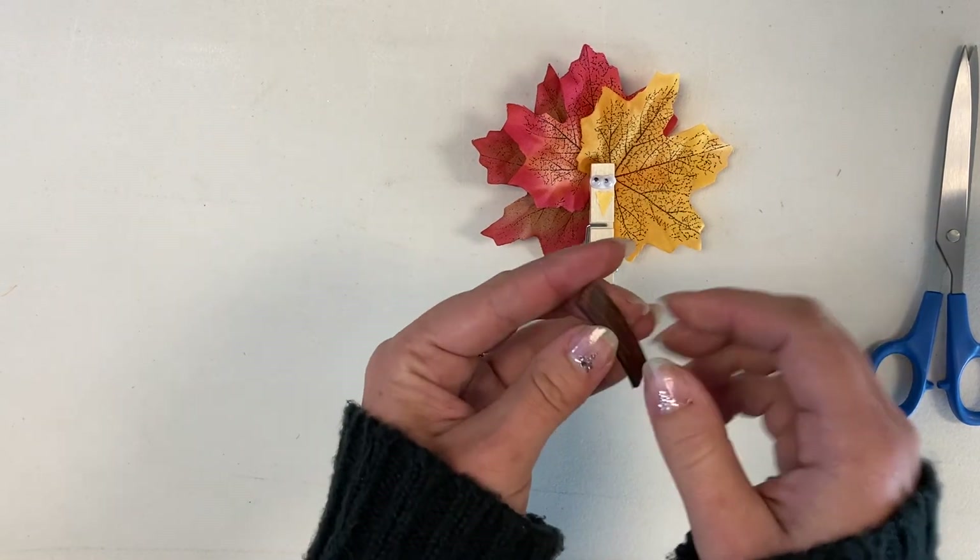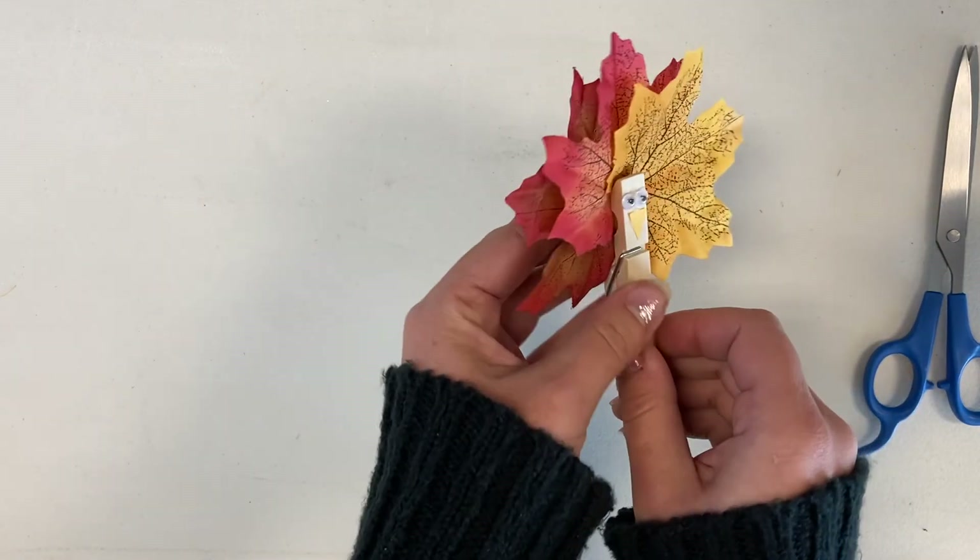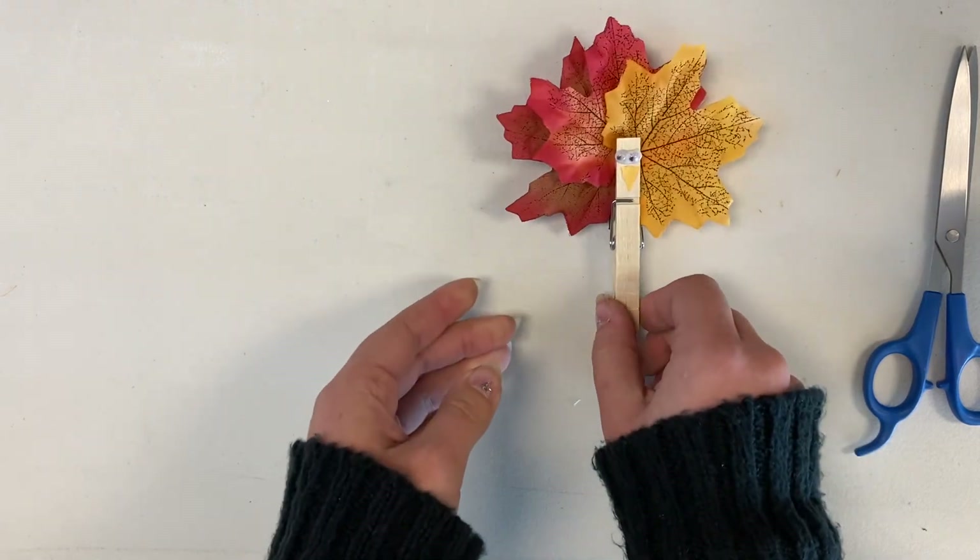And then last, you'll want to attach your magnet to the back. And then give him two little feet.